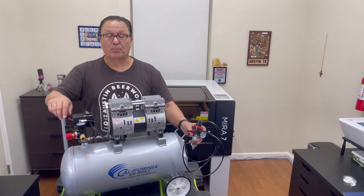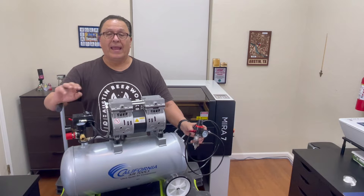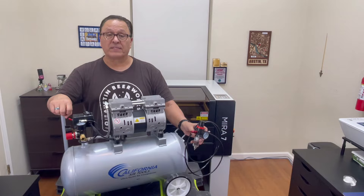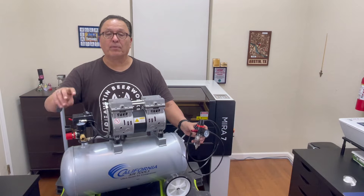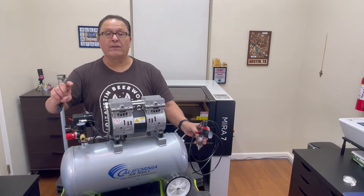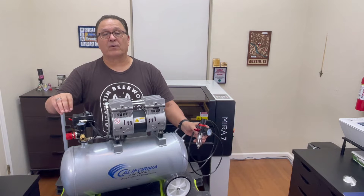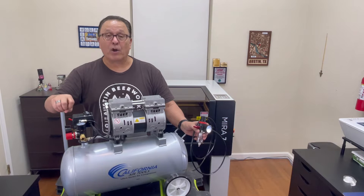Thanks for the click. I've been doing some research on air assist for laser cutting and the plain and simple is: the more air pressure you have blowing across your material, the better. With increased air pressure, it'll blow away most of the smoke, soot, and debris away from the laser beam, resulting in a cleaner, faster, and deeper cut.